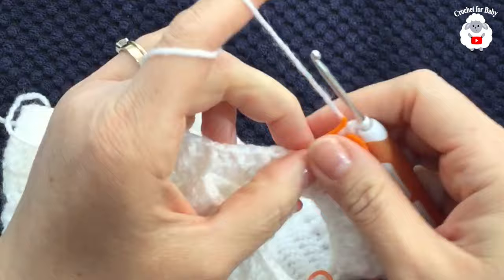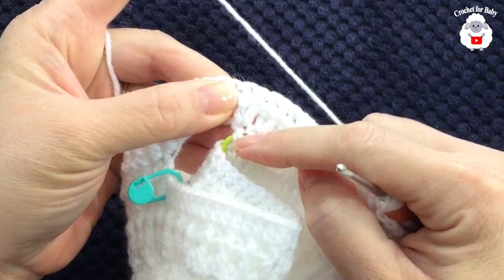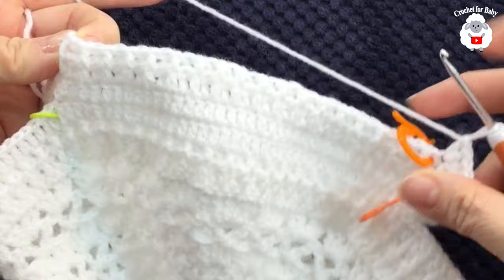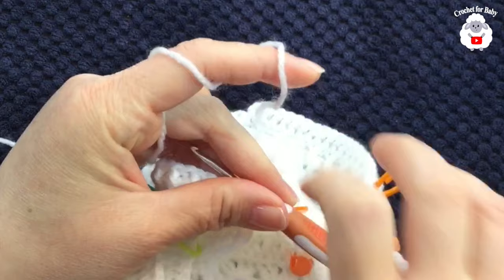We started with 12 stitches and finished with 18 in that section. Continue working one double crochet into each stitch until you reach the two stitches before the end section. The same increase pattern will be repeated on the other side.